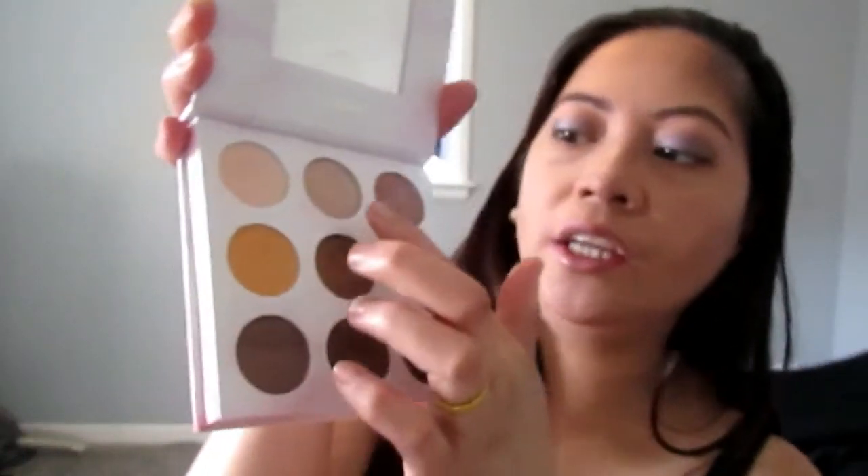Then we're gonna do the highlighter. I'm gonna use this Sun Exo palette — I haven't used this in a while. I'm going to use this eyeshadow in the middle for my highlighter, putting it over here and right here using my finger like that.